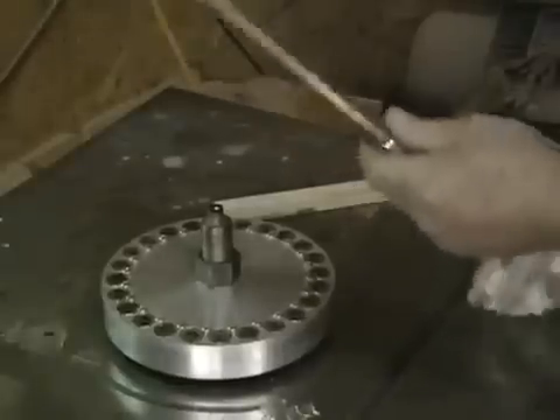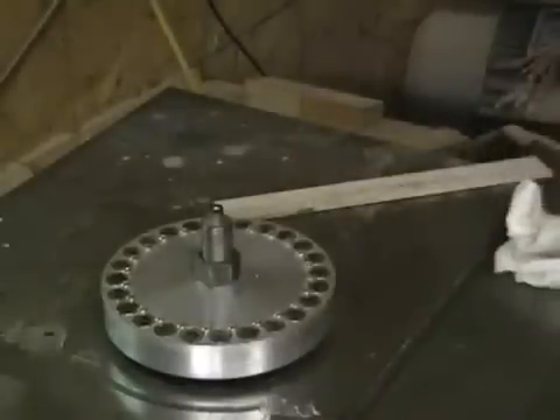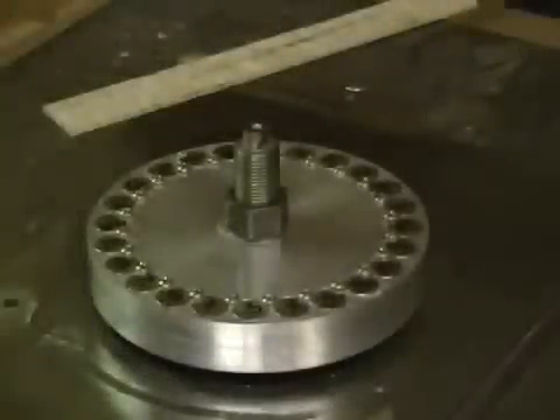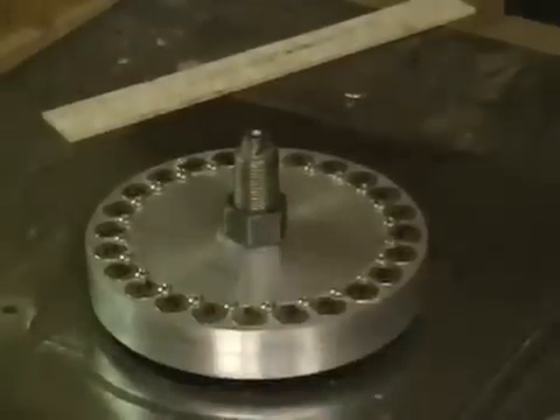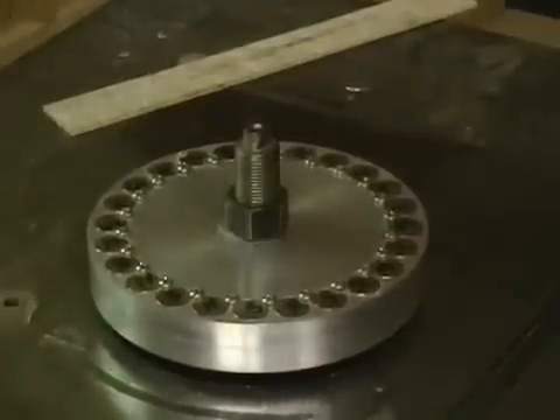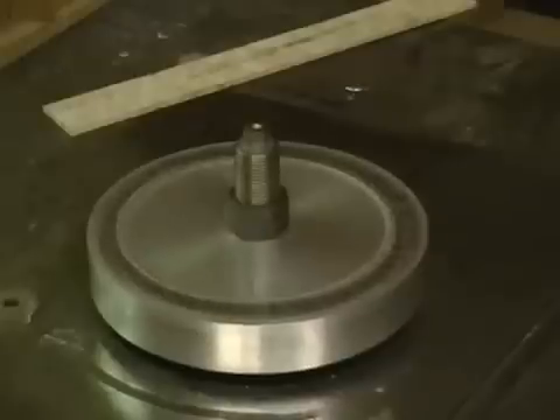Even this part here is pretty warm to hold. I want to show you a close up of the copper turning orange to give you a little idea of how hot it really gets.